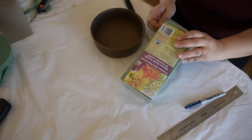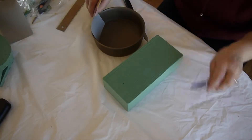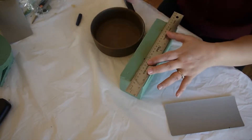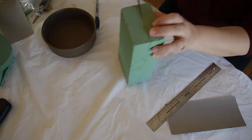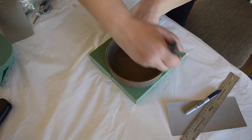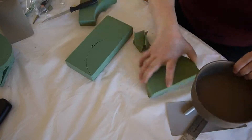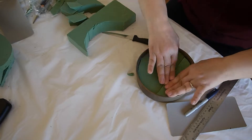To cut the floral foam to size, begin by measuring the inside of your container, or simply mark it on a piece of paper. Make sure you cut it to less than that because we want some space at the top. I'll just use a regular knife to cut — it's really soft and you can just score it through and break it apart. Put your container on top and gently score with the knife; you can cut it really easily. If it doesn't fit, just trim a little bit off the bottom and put it in.